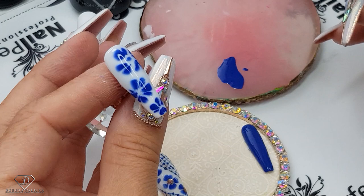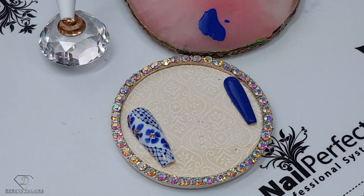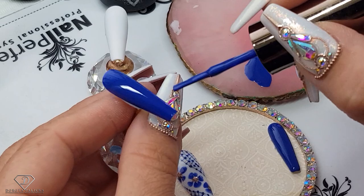This way we have painted the flowers. Wait a couple of minutes for them to spread a little bit and then give it a cure. I can apply a second layer of this color there and then cure it.